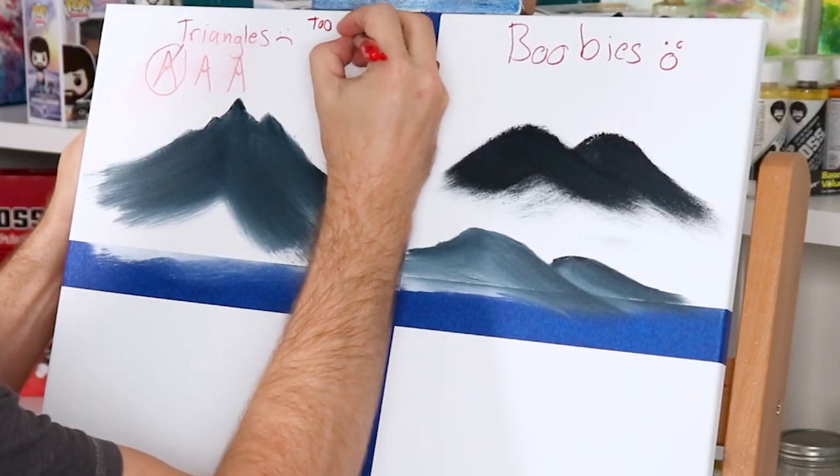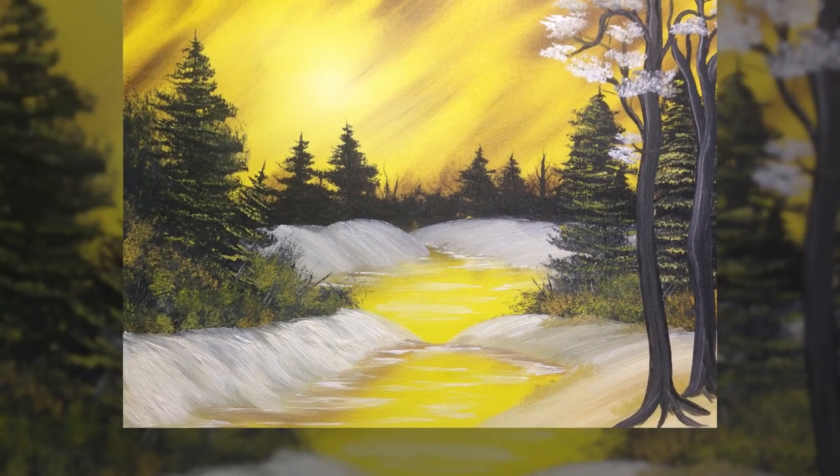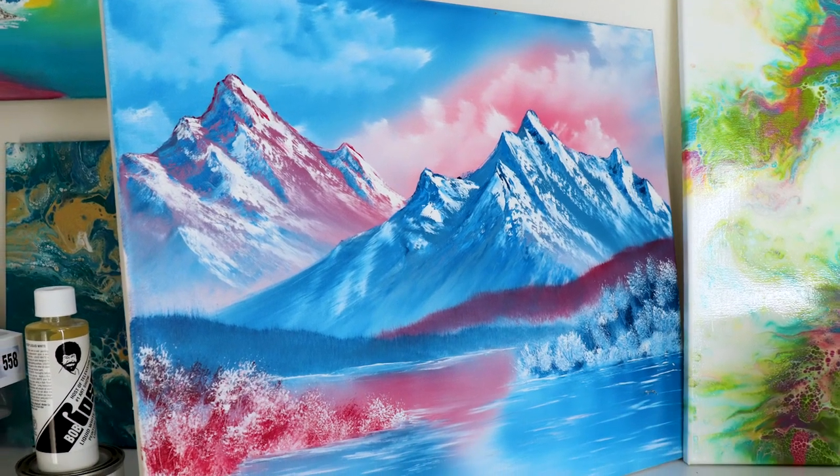Problem number three is making your mountains too big. When you do that, you forget there are other parts of the landscape — the middle ground, tree line, foreground, and how everything flows. Making your mountains too big crunches all your landscape into a lower third, which doesn't balance the painting. My recommendation: go smaller than you think you need to. If you have extra space, you can always add another layer of mountains for more depth.